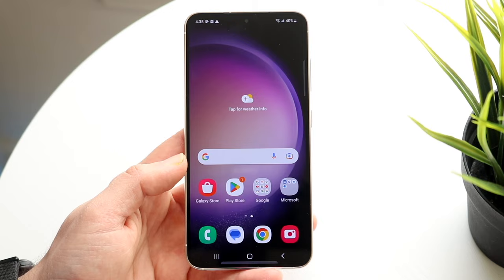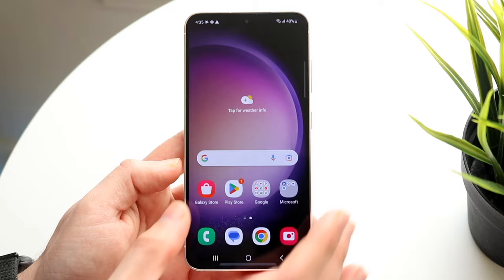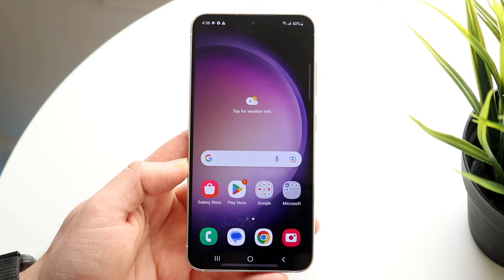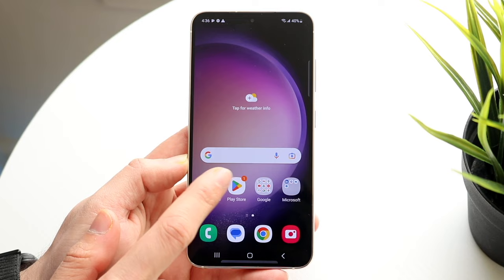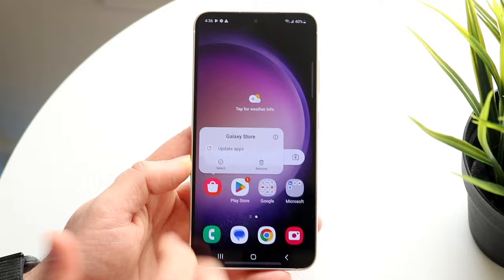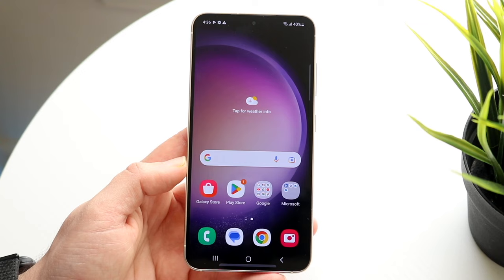The home screen is pretty much consistent with any other Android phone. You have your main display here, and you can swipe between displays if you have other pages open with app icons. You can go ahead and remove widgets or app icons by holding them down, and you can go and hold down app icons to remove an application, select it, or multi-move apps. You can also update apps and get into their app information, which is really cool.